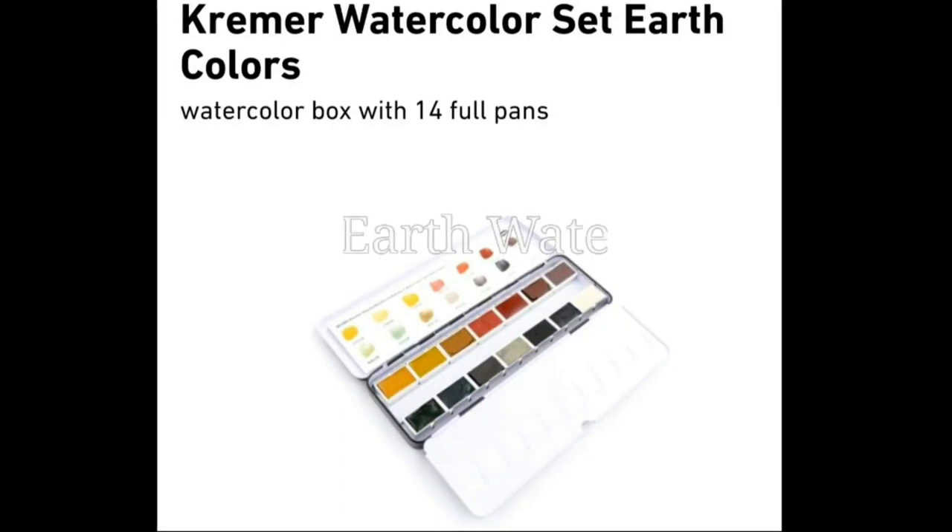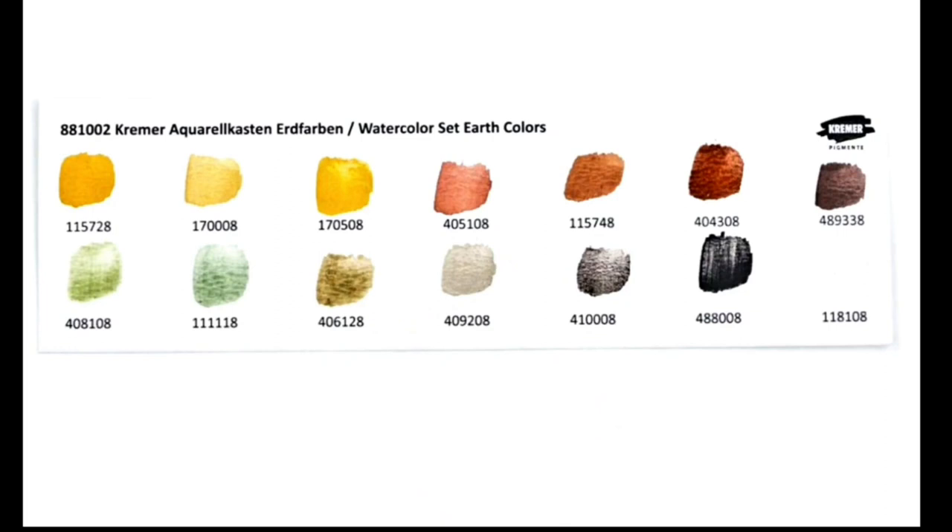Hello everyone! Today we will create a dupe for Kramer's watercolor earth set of 14 full pans, which is so beautiful. Let's start and look at the colors.